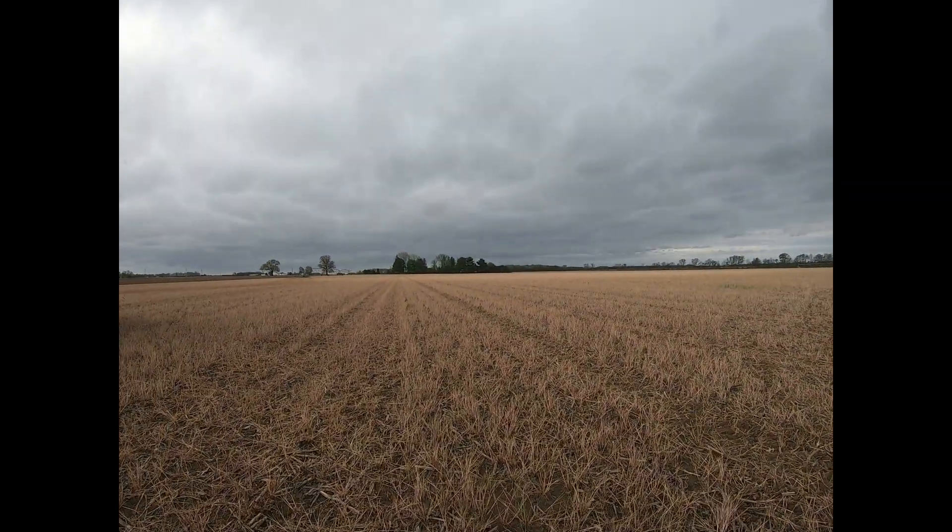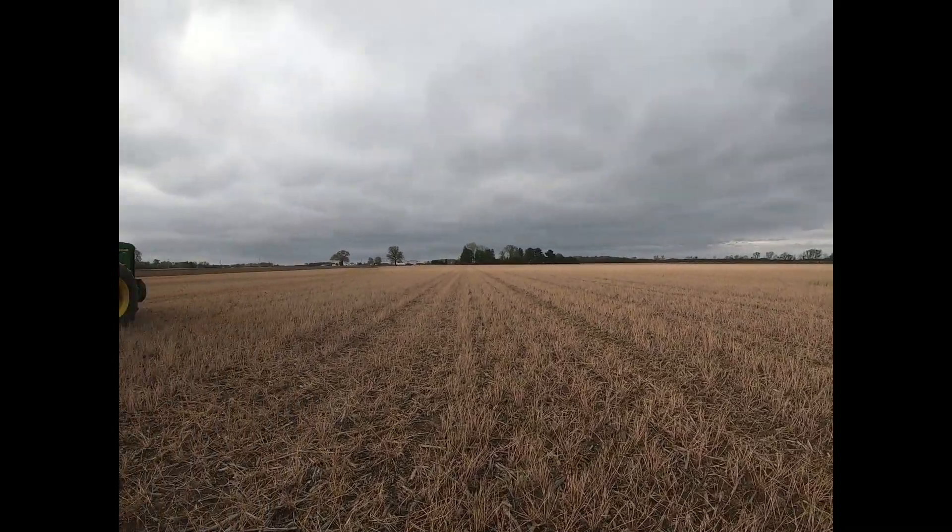Good morning. Today I'm standing in what looks to be a dead field of something. Well, this is a cereal rye cover crop we planted in the fall, and it's going to end up being tomatoes. What I want to talk about today is just what all goes into getting ready to plant a tomato crop, and then also show you the actual planting process.